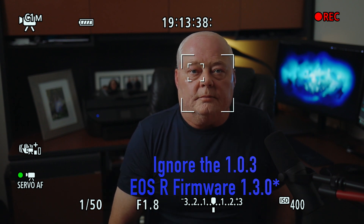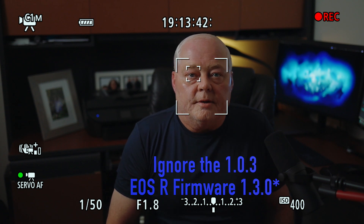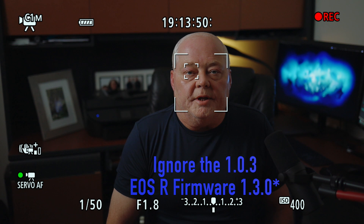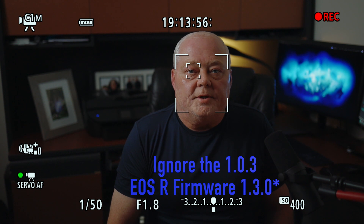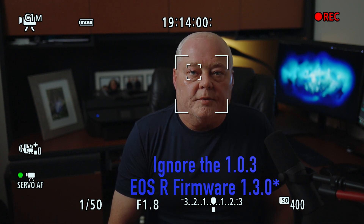I don't know if it's just me or if somebody else could try this, but it looks like the eye AF just got better with 1.0.3, even though it's not listed and it was just a new lens upgrade for the EOS R firmware. If somebody could take a look at their EOS R and try the eye AF, I'd appreciate it — it sure seems like the eye AF got a lot better with version 1.0.3.